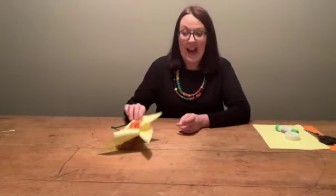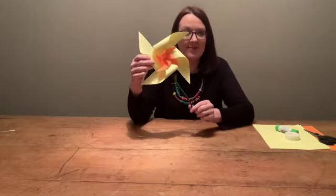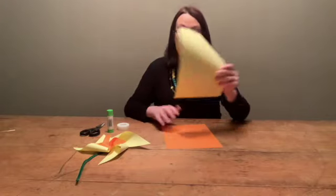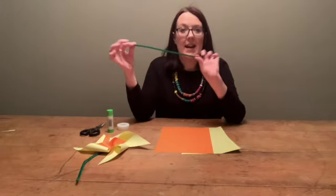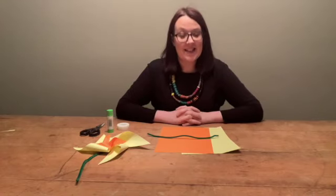Hello and welcome to Mini Crafts for Little Hands. Today I'm going to show you how to make a lovely daffodil pinwheel. So let's see what you're going to need. You'll need some scissors, a glue stick, some tape, some coloured paper — yellow and maybe orange daffodil colours — and you'll also need a nice pipe cleaner. I've got a green one just for the stem. Let's get started.